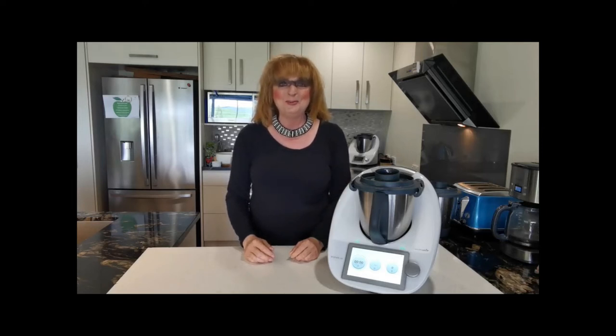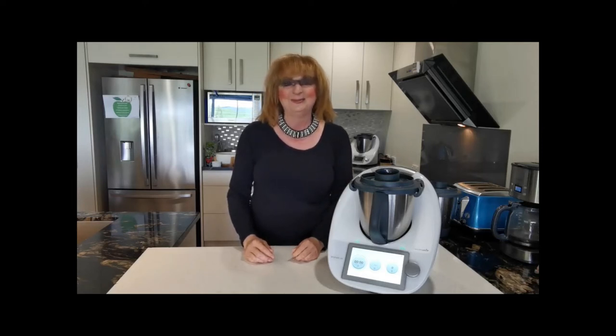Hi and welcome to this special movie-themed edition of Thermomix. Blade Cover — not Blade Runner.